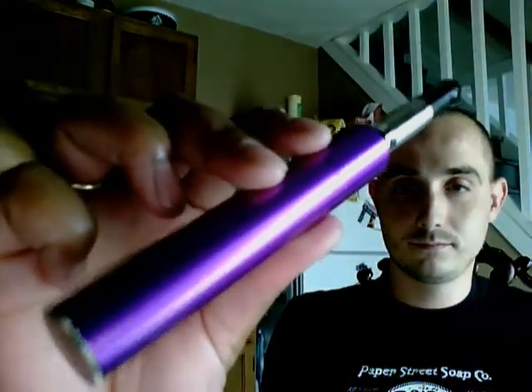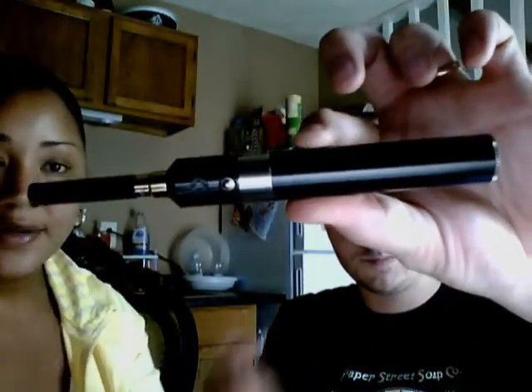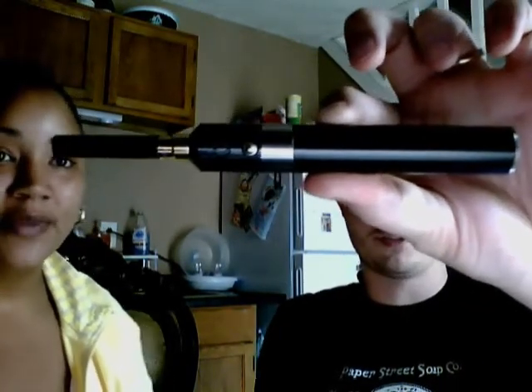Hey folks, it's Team Jezzo here to introduce the latest Joker, which is the upgraded version. It comes in both the AV and the FV — AV for adjustable voltage and FV for fixed voltage. As you can see, I'm smoking the FV fixed voltage, and my husband here is smoking the AV adjustable voltage.